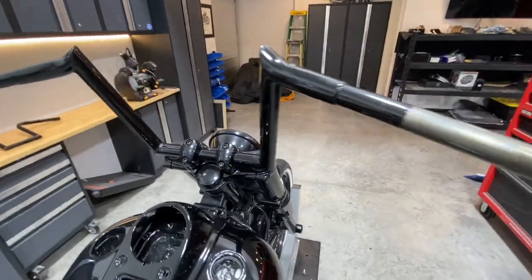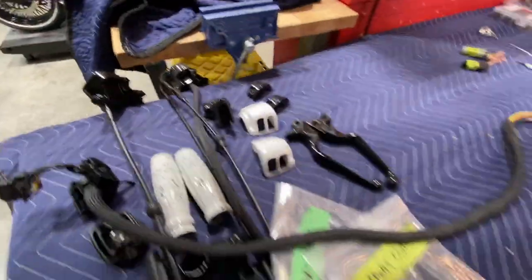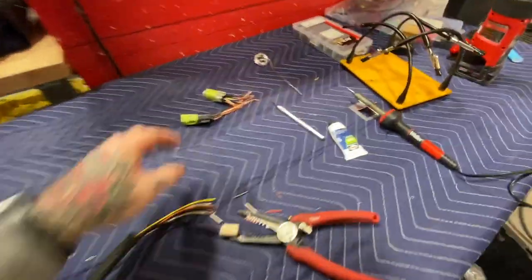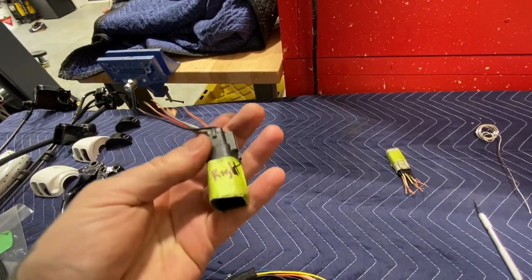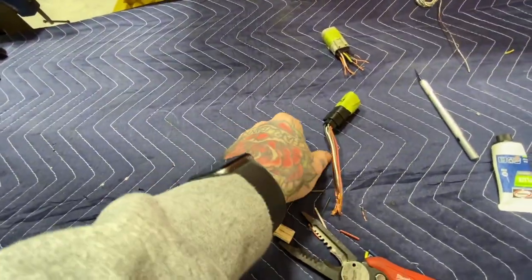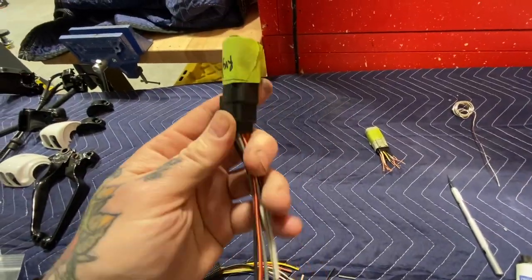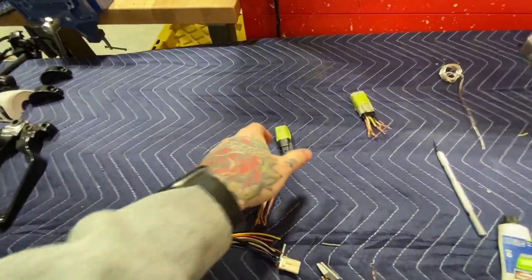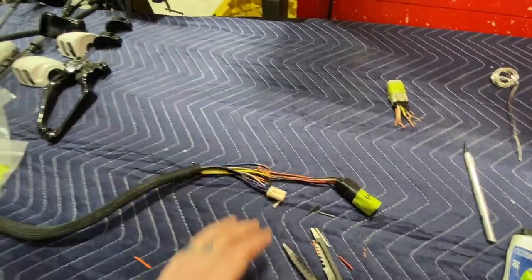I'm going to start all the wiring. I have all the controls — we painted these already so they're all new and clear coated. I cut the pins off thinking I was going to have to extend the wires, but they're long enough as is. I'm going to put them through the bars because they wouldn't fit through the bars with the harness on them anyway. So I'll feed the wires through the bars, get them all rewired and connected, and then start working on the controls to get them on the bike. I'm going to solder these up and get that done.